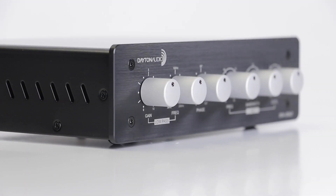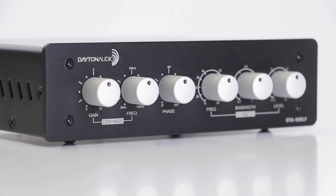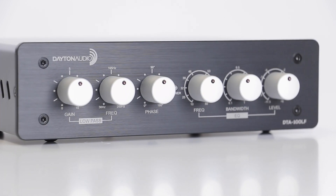If you're looking to run a sub, the DTA100LF just might be the perfect amp. And you can get one right here at Parts Express.